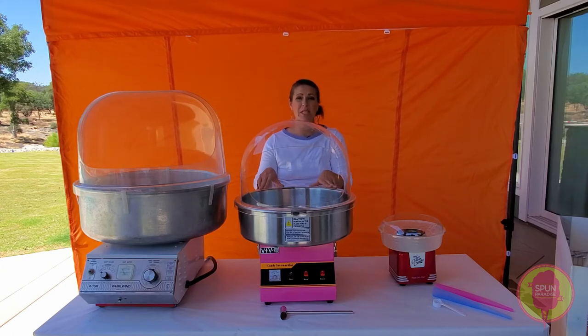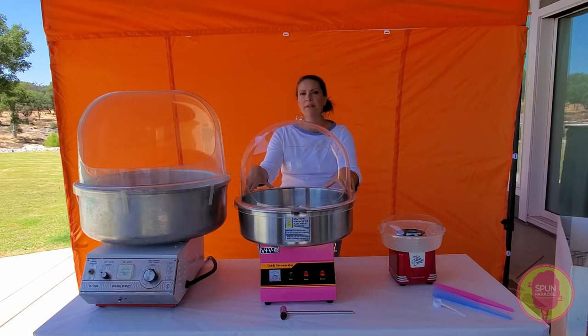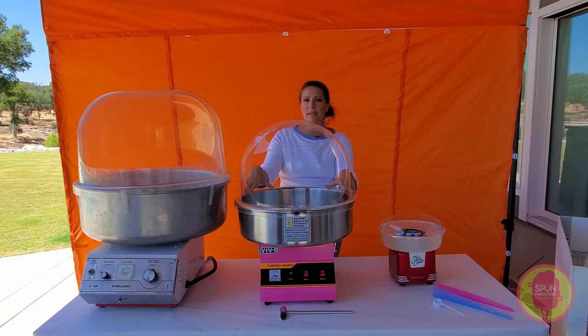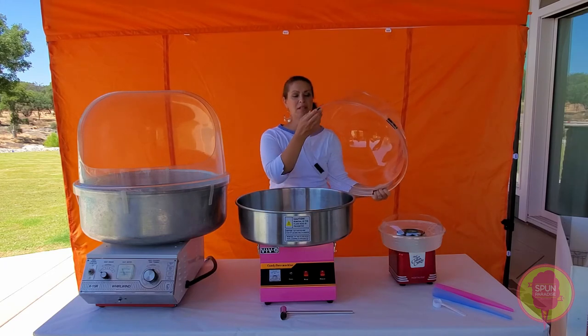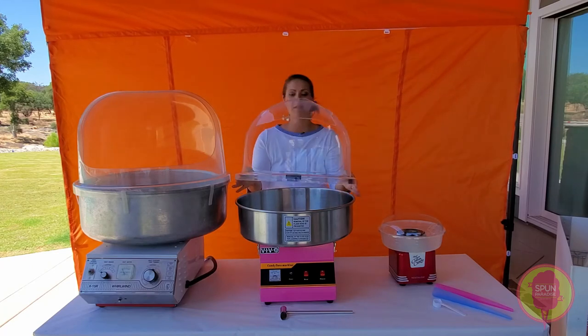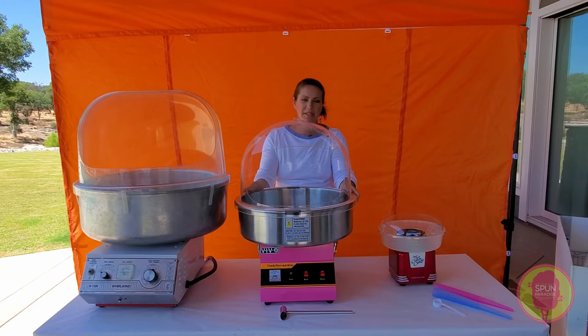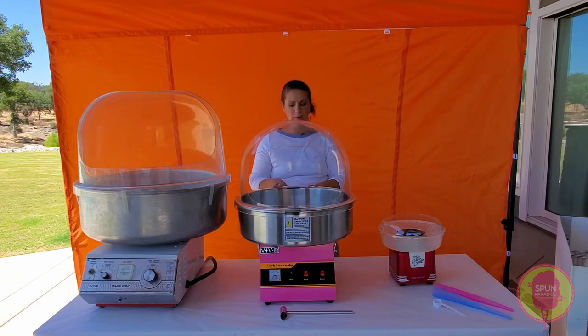The minimal vibration on this machine is another reason I really like it for private events, especially weddings and more elegant settings. I do recommend adding foam to the bubble to give it a nice snug fit so that if there is any vibration, we're really minimizing that.